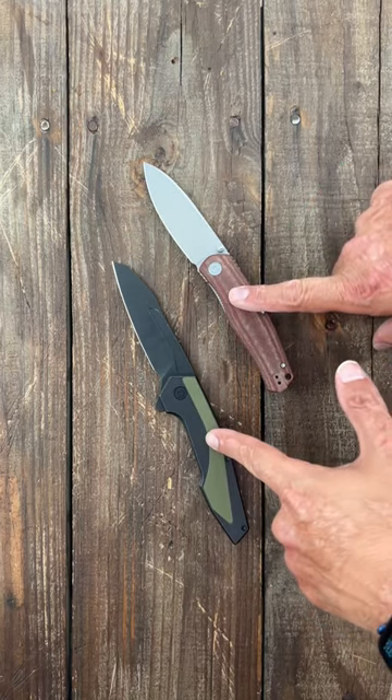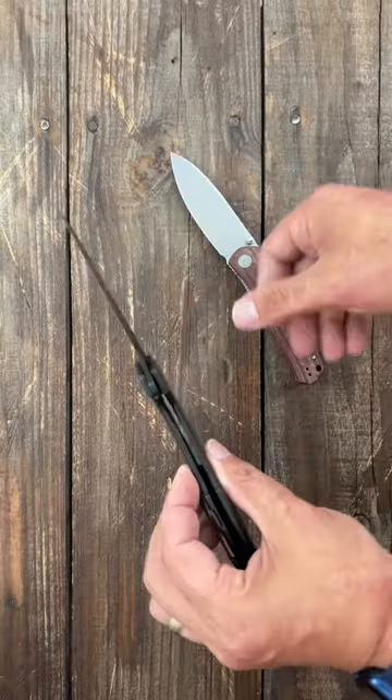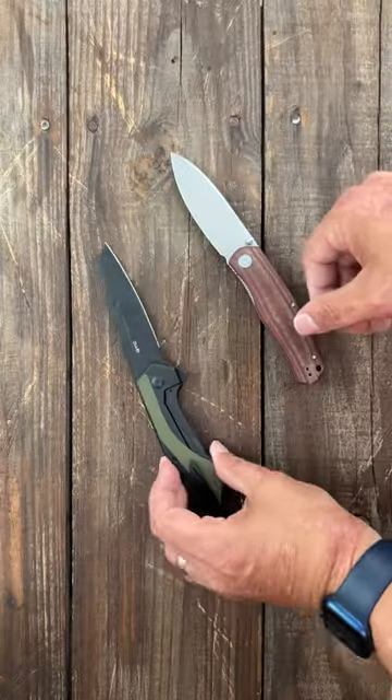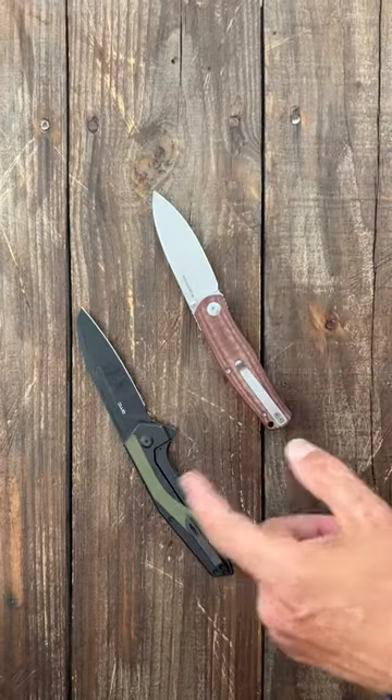This is a Civivi SoCook and this is a Civivi Hypersonic. The SoCook is a steel liner lock and the Hypersonic is a steel frame lock. I wondered if the steel frame lock was any stronger than the liner lock, so let's do some testing.